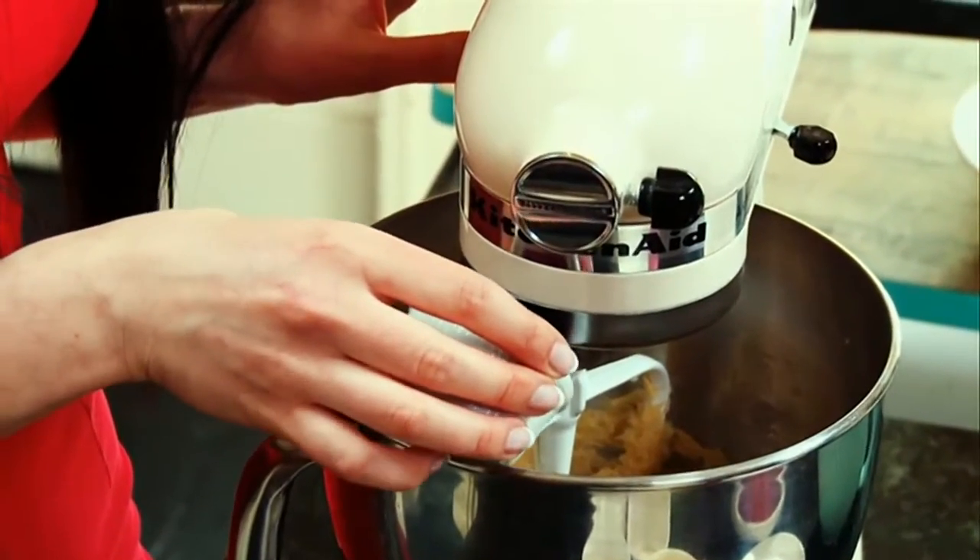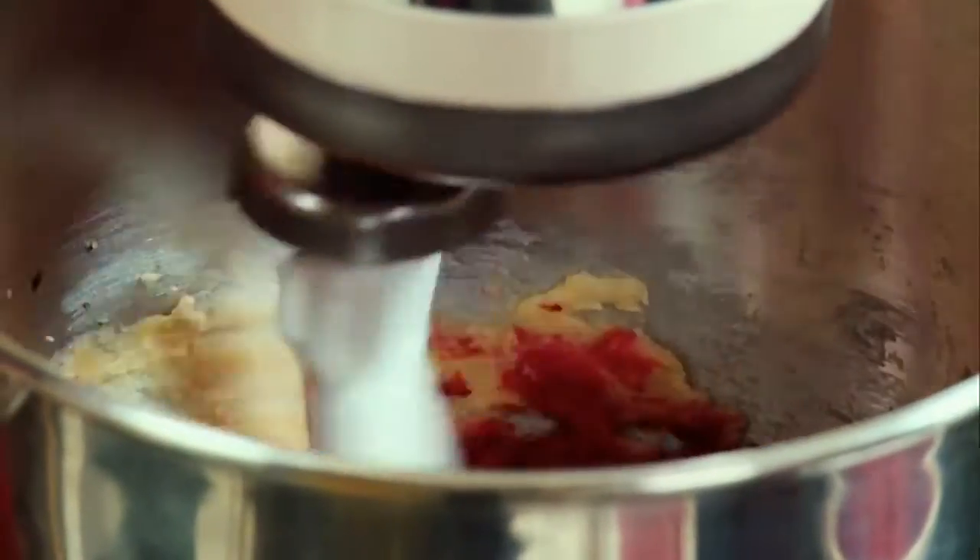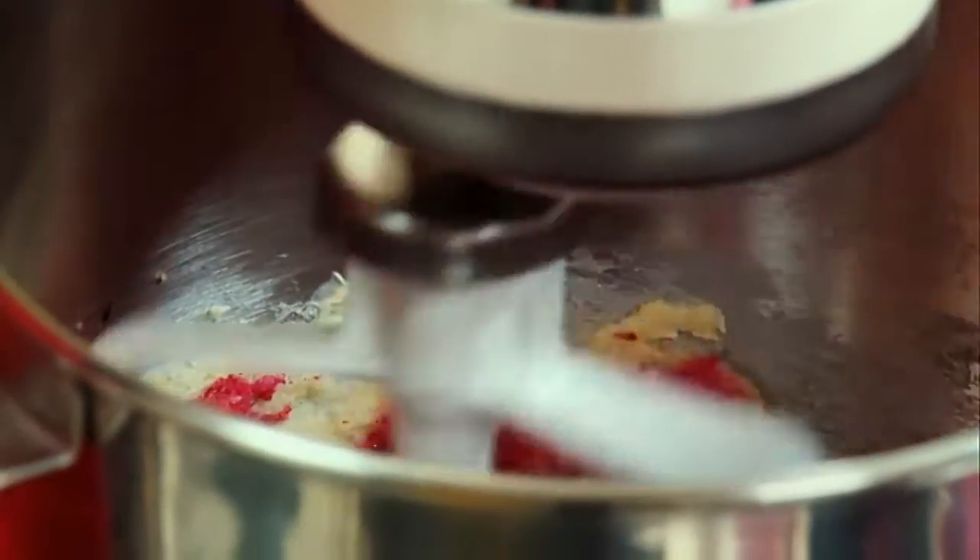If you're making colored cupcakes add some natural food coloring. I'm using a dramatic red hue to make mine really stand out.